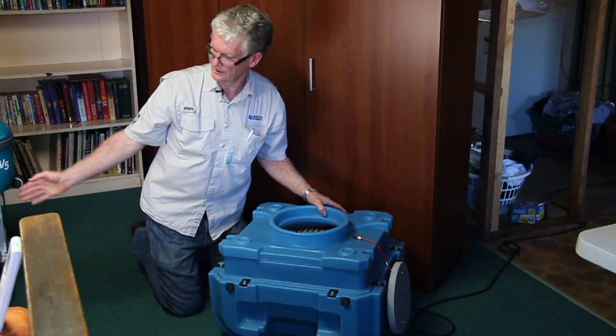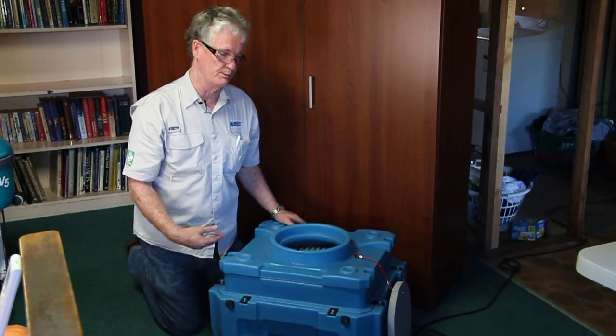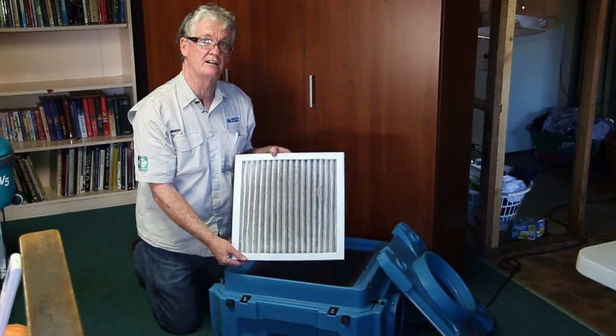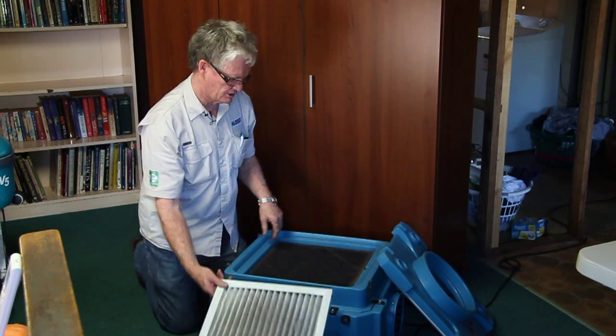Here's the HEPA filter unit running under our HEPA filter bench behind us. It's also good to run in the room to filtrate the air. If we take the top off, we can see the pre-filter — in this actual job situation it's collected the dust floating around the room over a few hours, so that's the job of that.